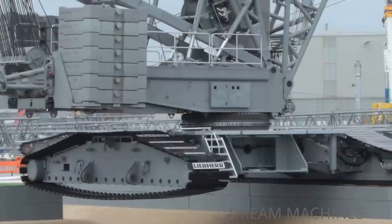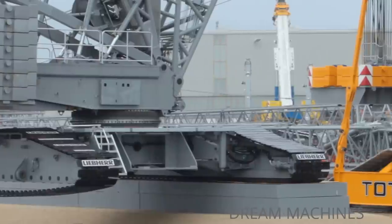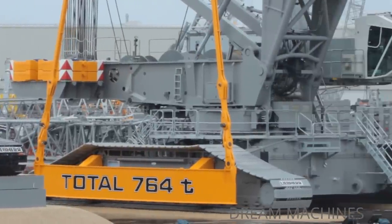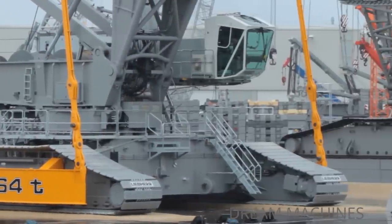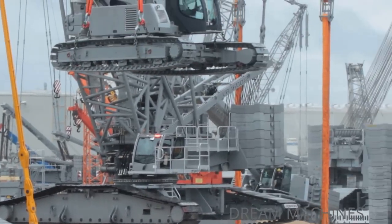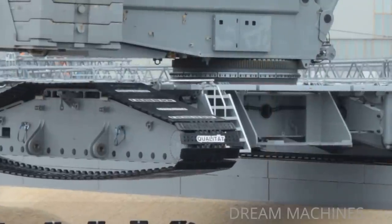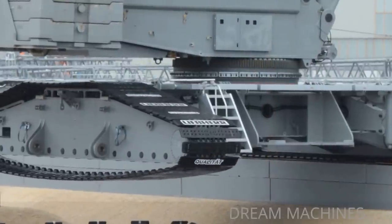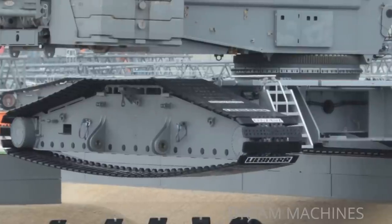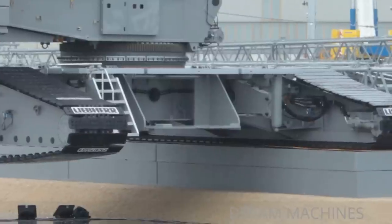We have four drives installed and currently two are operating. If the engine is in response, the engine can be powered by the charter. In the moment there are two in use, in a closed loop. We've got four drives installed and currently two are operating, and that is why we are now seeing the drivers moving.